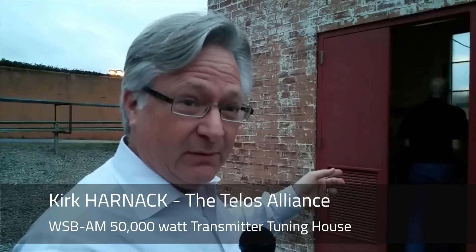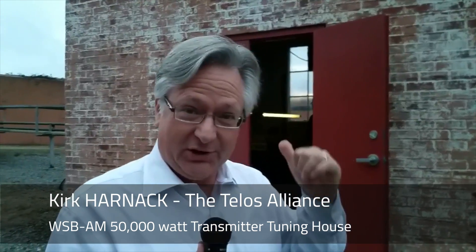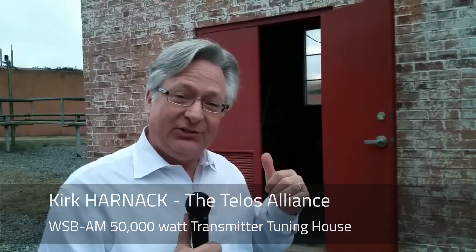Hey, we're back at the transmitter site in the building here, the antenna tuning building. It's getting dark here, so it's dark in the building, and Charles Kinney has his Jedi lightsaber. Let's go check it out.